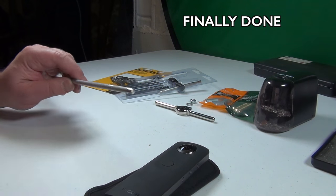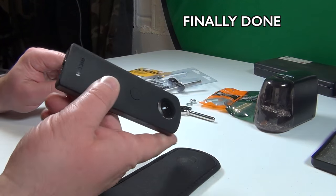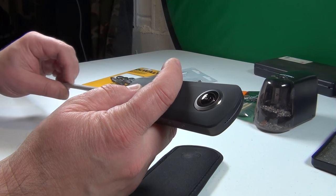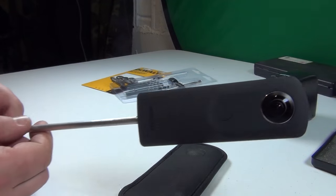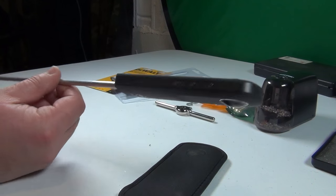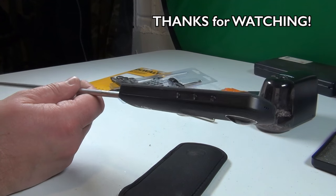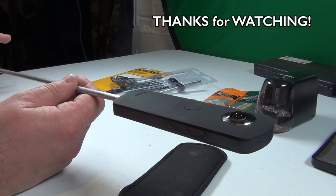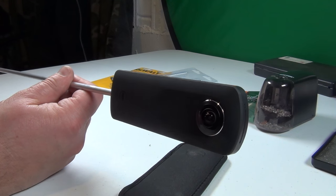After we are done making this thread, we can use our Ricoh Theta camera, where we have the connection here, and we just screw our aluminum rod in there. Then we can stick the rod into the ground — like grass — and we have basically a tripod without any legs on the side, so you won't see it in the picture later. This will be a tiny little dot.